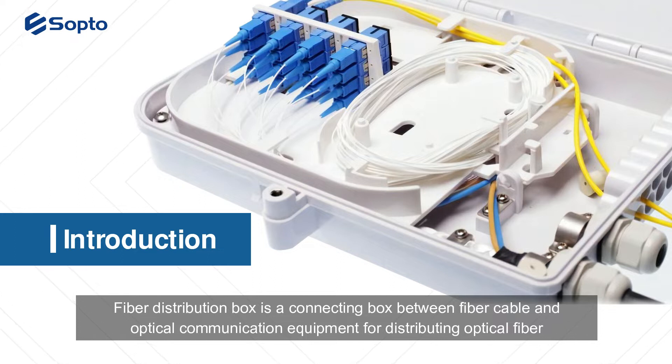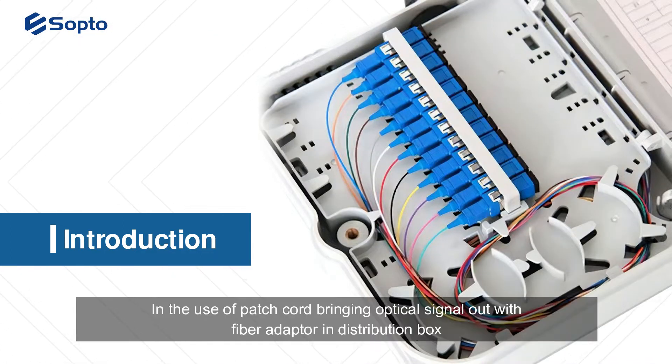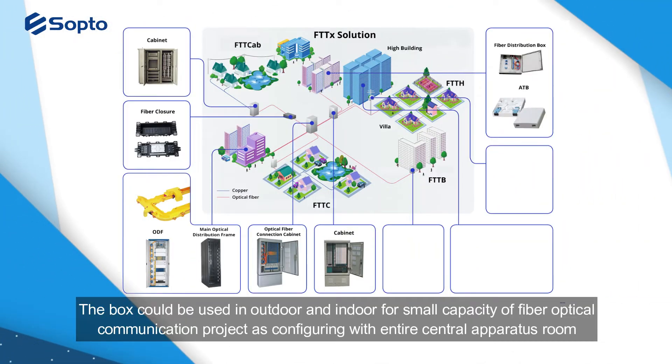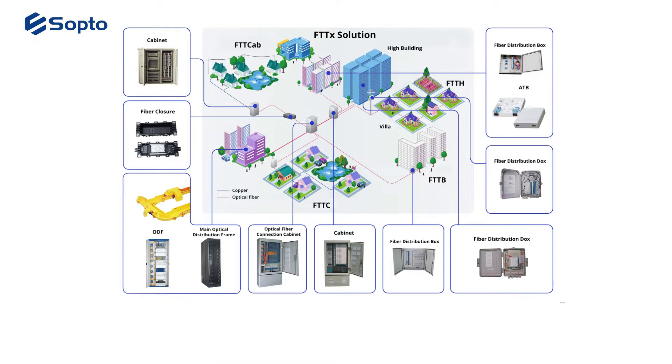A fiber distribution box is a connecting box between fiber cable and optical communication equipment for distributing optical fiber. Using patch cords, it brings optical signals out via fiber adapters. The box can be used both outdoors and indoors for small-capacity fiber optical communication projects, such as configuring an entire central apparatus room.